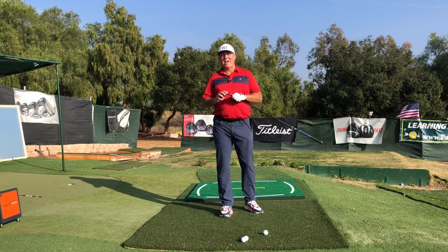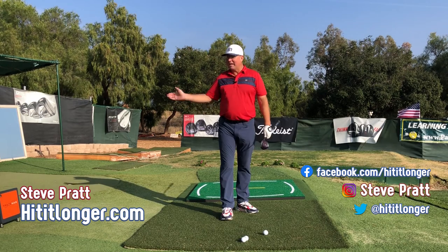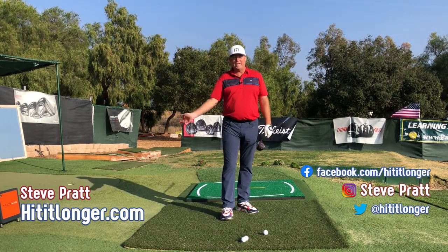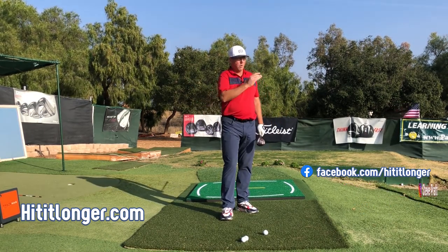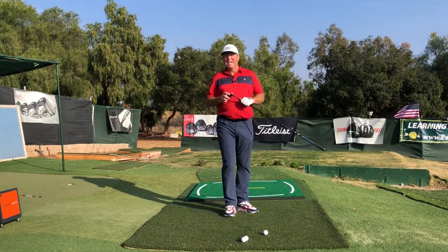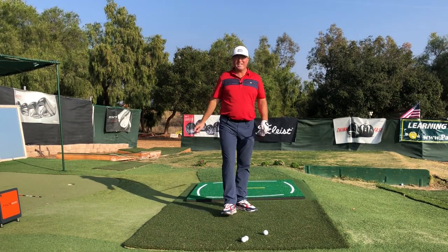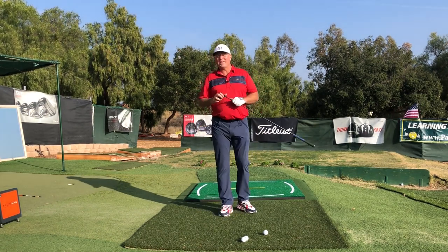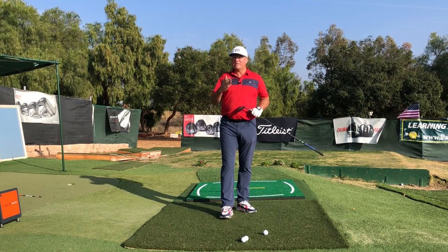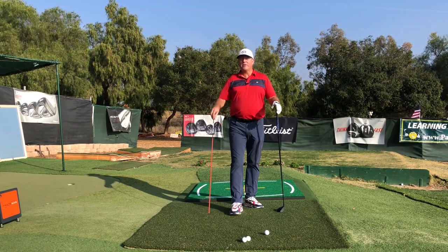Hey, this is Steve with hititlonger.com. I'm on a journey to hit it longer and straighter off the tee — that means continuing to improve my swing so I can hit it with more power, more fairways, more greens, because that's just what makes the game fun. If you agree and want to hit more fairways, greens, and more distance, please join us — hit the subscribe button, like this video at the end if you got some benefit, and leave a comment down below.